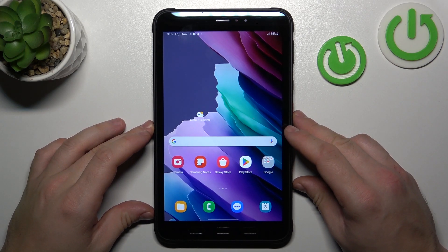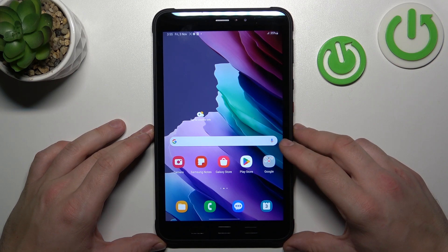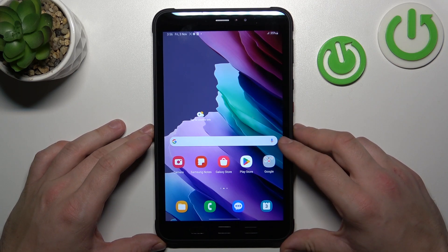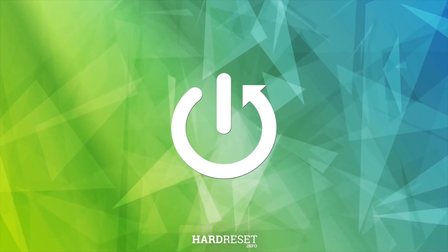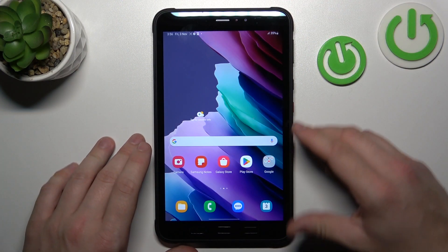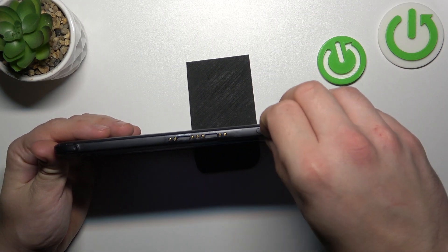Hello, in front of me I've got Samsung Galaxy Tab Active 3. In this video we'll check if this tab has SD card slot. In order to check it we have to open this cover.